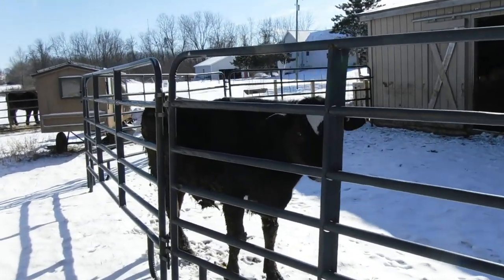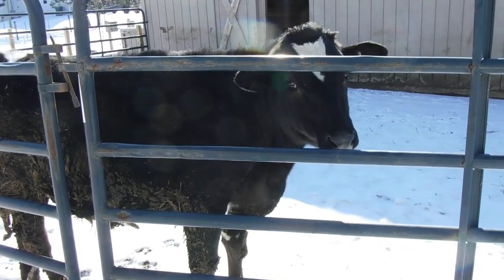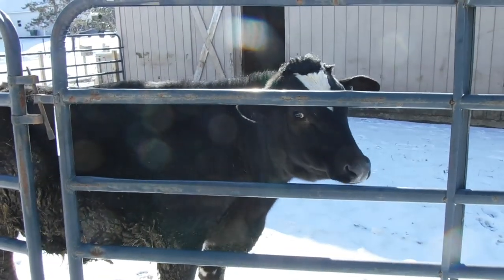Tom is growing, finally. He is my one lone livestock but he is handling the winter very well. He's dirty as a pig — he will not lay in the clean bedding, he prefers the dirty bedding.